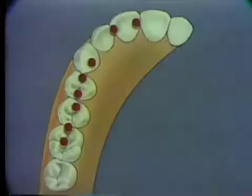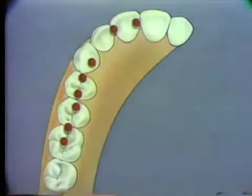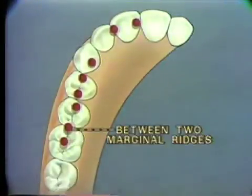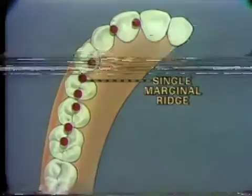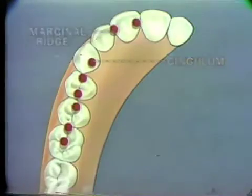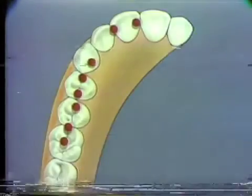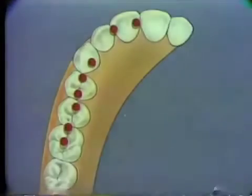The graphic demonstrates areas on the occlusal and lingual surfaces of the teeth that result in stable centric contacts. These areas are located in central fossae, between two marginal ridges, in mesial and distal fossae, or on a single marginal ridge of the posterior teeth. Stable stops are located on the cingulum or marginal ridges of the anterior teeth. Contacts on inclined planes are not stable and produce lateral forces on the teeth.